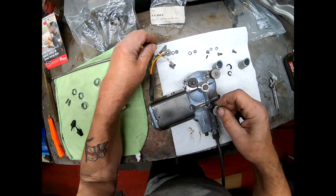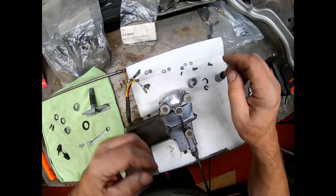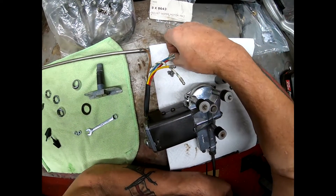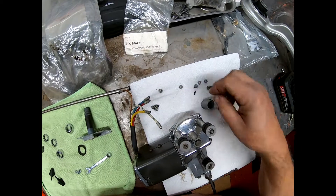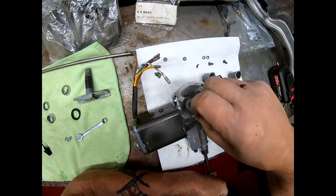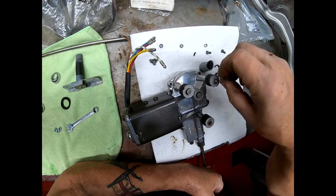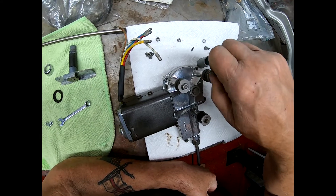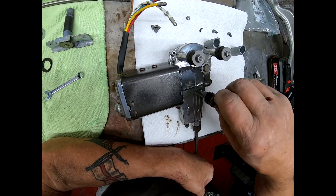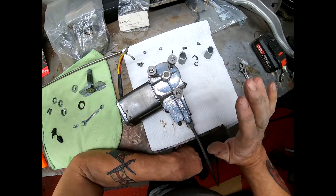That little groove there should be against the body — the inner wing — but there's no way I can get this hard rubber through that ridiculously small hole. The washers will go on and I'll give those a bit of a cleanup before they go on. Then you have your springy washer and your nice new nuts, and then we'll tighten it all up.